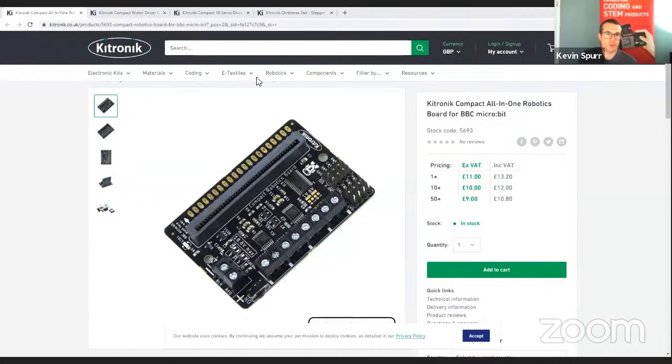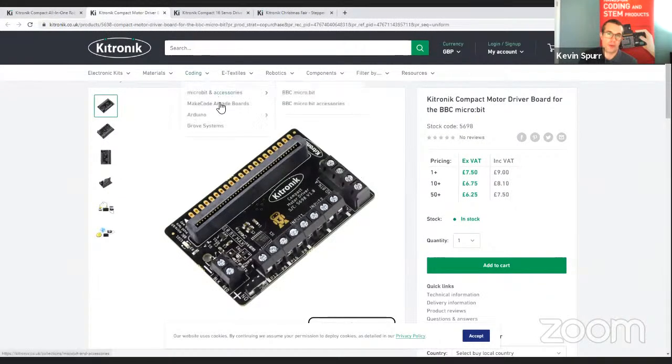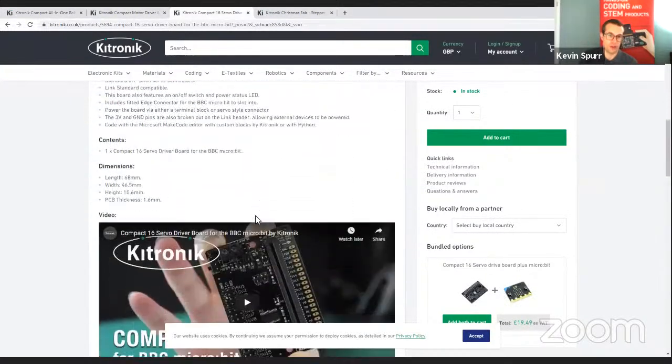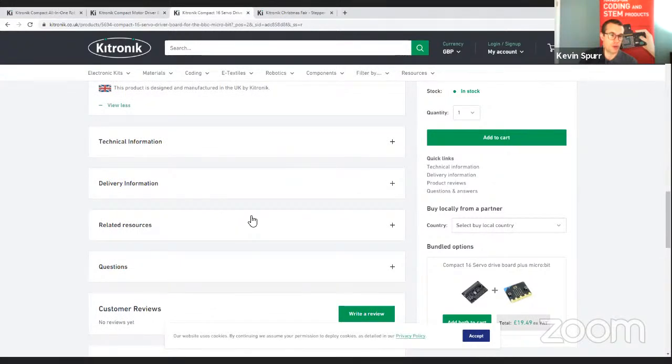So I'm going to start off by showing you the products we're going to cover today. We've got three boards in this range: the all-in-one robotics board, which starts at about £11 and goes down to £9 if you buy more; the compact motor driver board, primarily for driving motors, at £7.50 down to £6.25; and the 16 servo driver board, starting at £9 down to £7.50. There's lots of information on the website — features, videos, technical information and related resources.